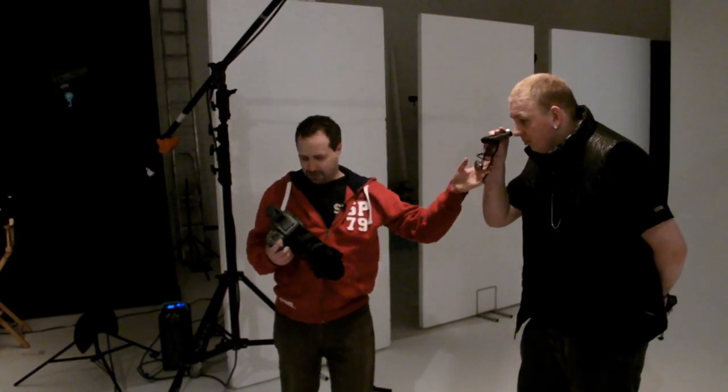Let's start by getting a meter reading. We'll just hold that up against your nose — take a meter reading like that. That's coming in at F16. So F16 is our meter reading, that's what we're going to put into the camera. Let's go.